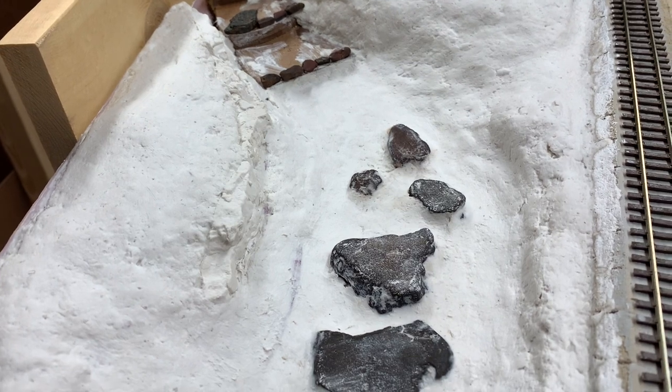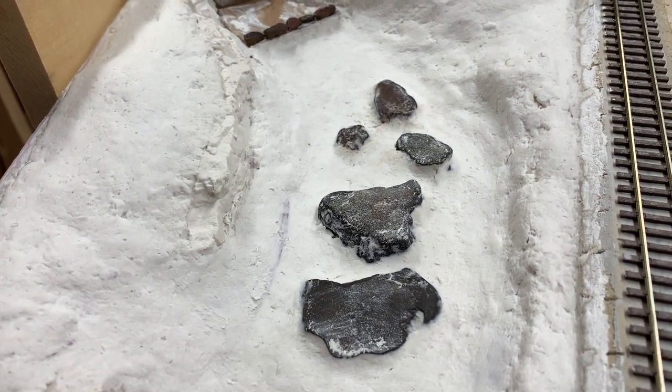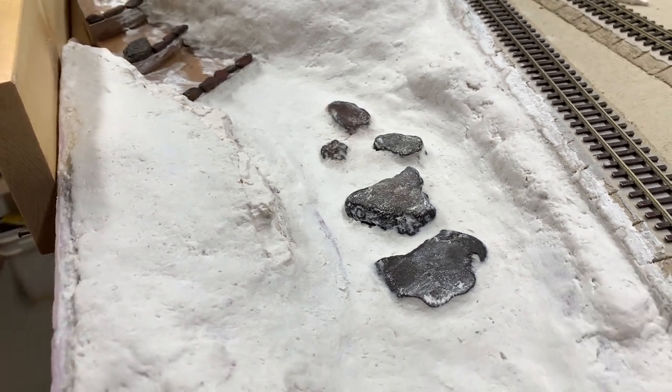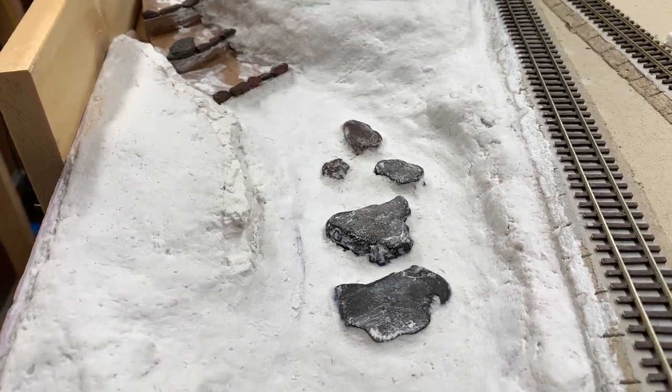These ended up being too deep into the surface. I'm probably going to have to go back in with a dental pick or something and carve out some of the excess plaster that's in there.